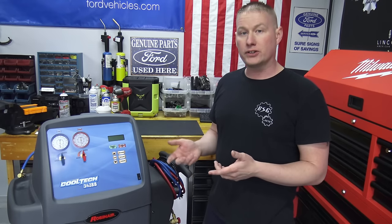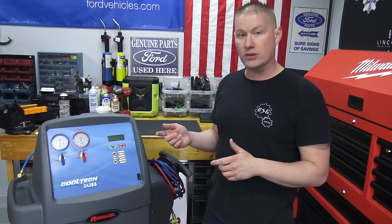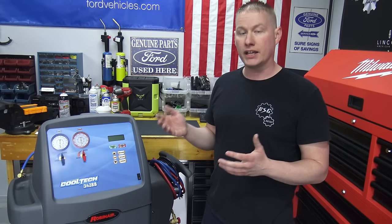What this machine does is suck all the refrigerant out of your AC system, filter it, purge the air from it, pull a vacuum on it, and boil out any moisture and refrigerant left in the oil. After that, it recharges the system very accurately. At that point, with the system recharged accurately, it should operate properly.